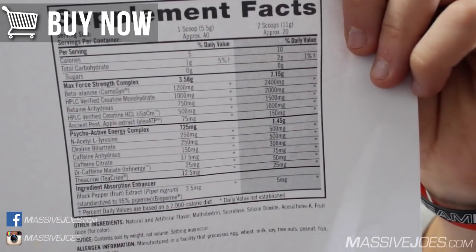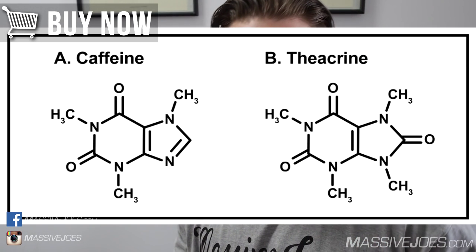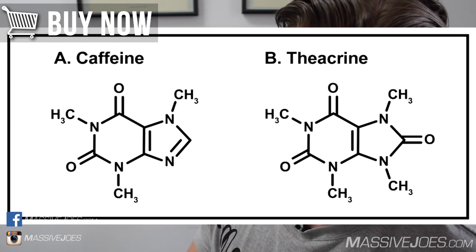Theacrine is really interesting. Structurally it's very similar to caffeine — not caffeine itself, but similar enough that it acts like a central nervous system stimulant. The key benefits theacrine has over standard caffeine are that you don't build up a tolerance to it as quickly, you don't crash on theacrine, and you don't get the jitters that a lot of people experience from taking too much caffeine.